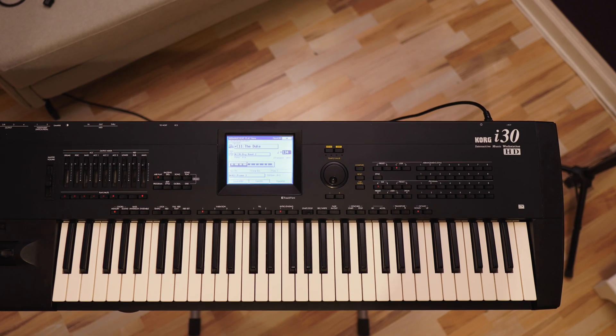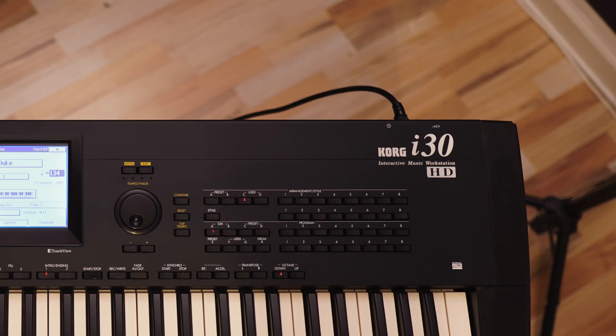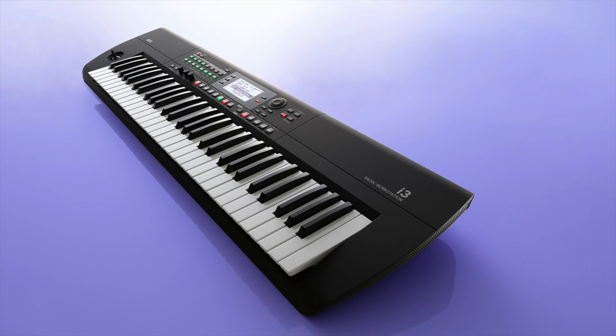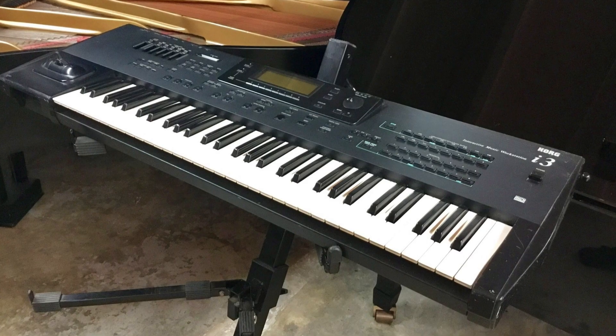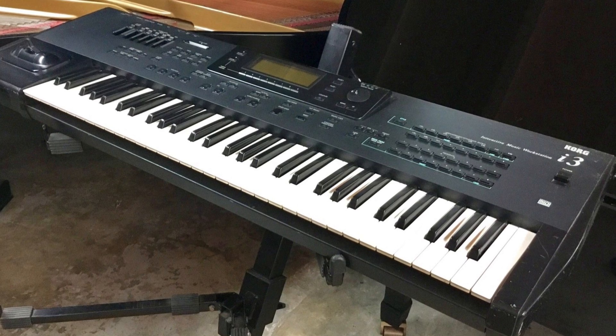Hi there and welcome to Reinhard Synth episode number 13. On the bench we have a Korg i30 interactive music workstation. It is the flagship successor to Korg's previous flagship arranger keyboard, the i3 — not the one from 2022, I mean the one from 1993. Why Korg, why do you bring out two models with the same name?